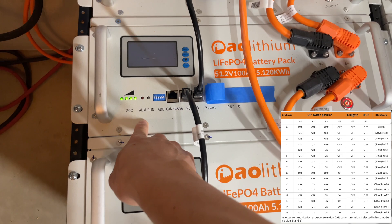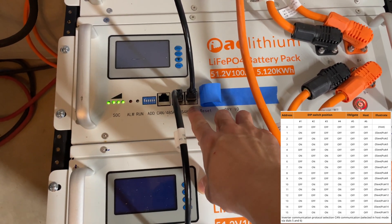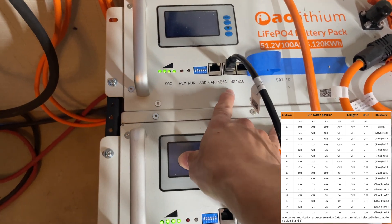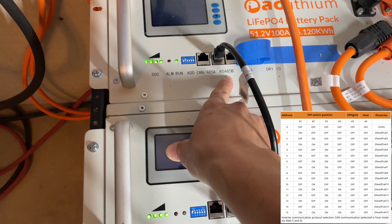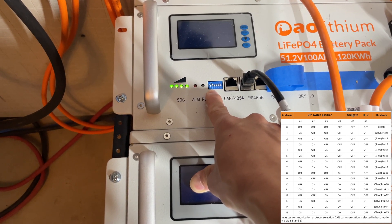Then take another ethernet cable, come out of the 485B port on the first slave pack, and connect to your second slave pack on the RS-485B port. Set your second slave pack to all DIP switches down except for number two.